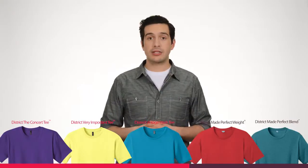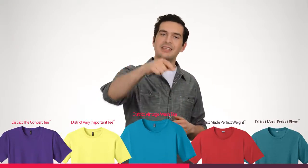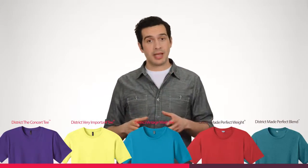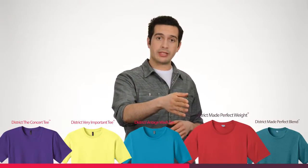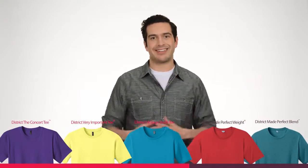In the District Collection, we're going to be covering the Concert Tee, the Very Important Tee, and my personal favorite, the Vintage Wash Tee. In our District Made Collection, we have the Perfect Weight Tee and the Perfect Blend Tee. So everyone has a t-shirt option — there are no excuses.